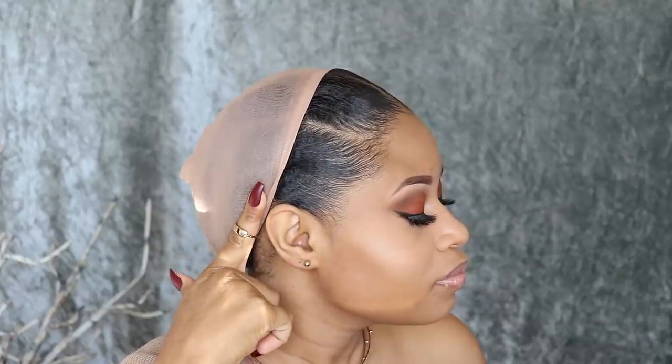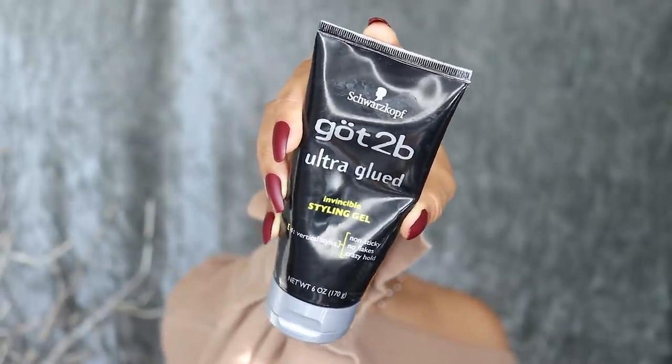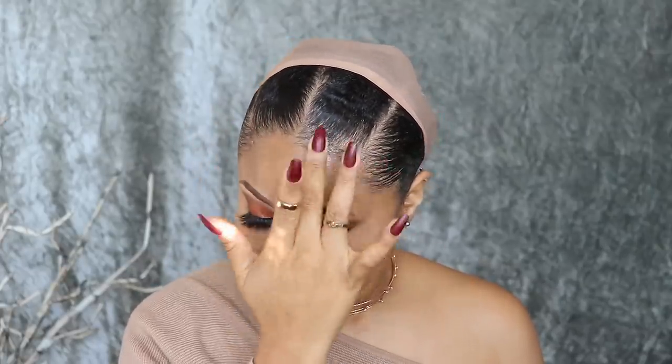To get the style laid I've got to have my own hair flat, and I popped on my wig cap so my hair in the back doesn't get snagged. Now I'm taking my adhesive of choice — Got To Be Ultra Glue — and applying a thin layer right on my hairline and a little bit in front of it.